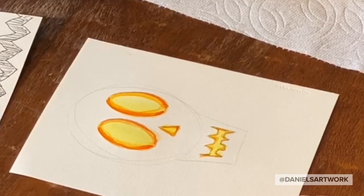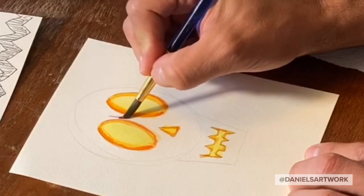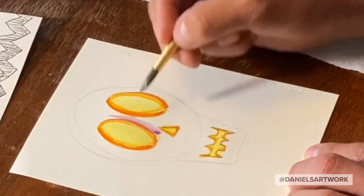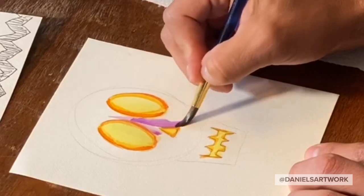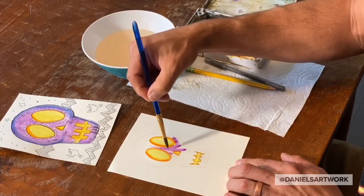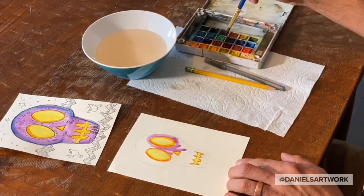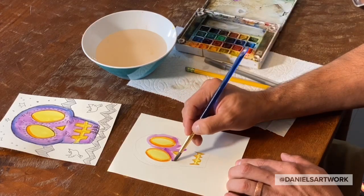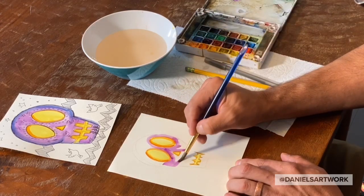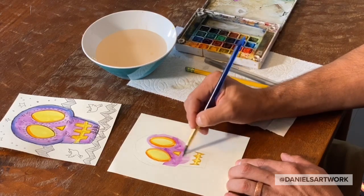Wash your brush off. Now we can paint with purple — you can either mix red and blue, or if you have purple, go ahead and get purple on your brush. Very carefully, try not to go inside the eyes. You can see here I'm being real careful. It doesn't have to be perfect, but it helps if you're careful. Don't rush it, just take your time.